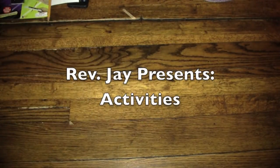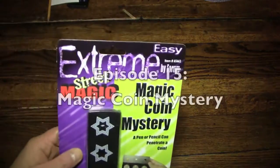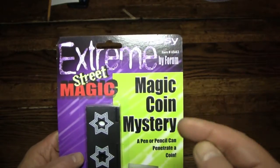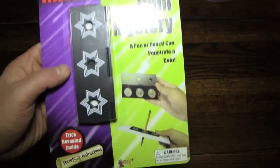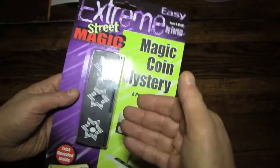Hello again, everybody. It's the Reverend Jay Goldstein, and welcome to another episode of Activities. Today's activity is going to be another magic trick. I found another one of these Easy Extreme Street Magic Kits from our friends at Forum, and this is the Magic Coin Mystery Trick, where I'm going to be taking a sharpened pencil and placing it through a quarter using this mysterious box of mystery.